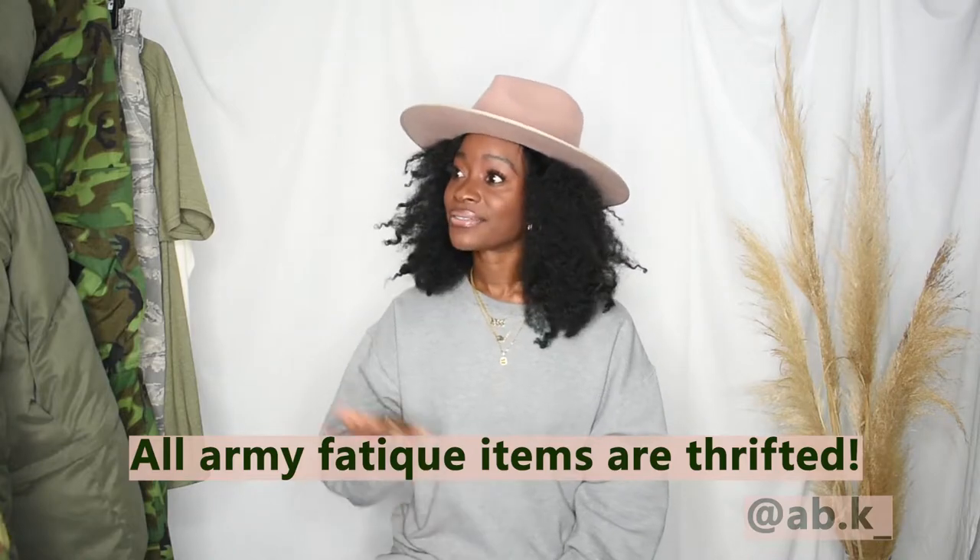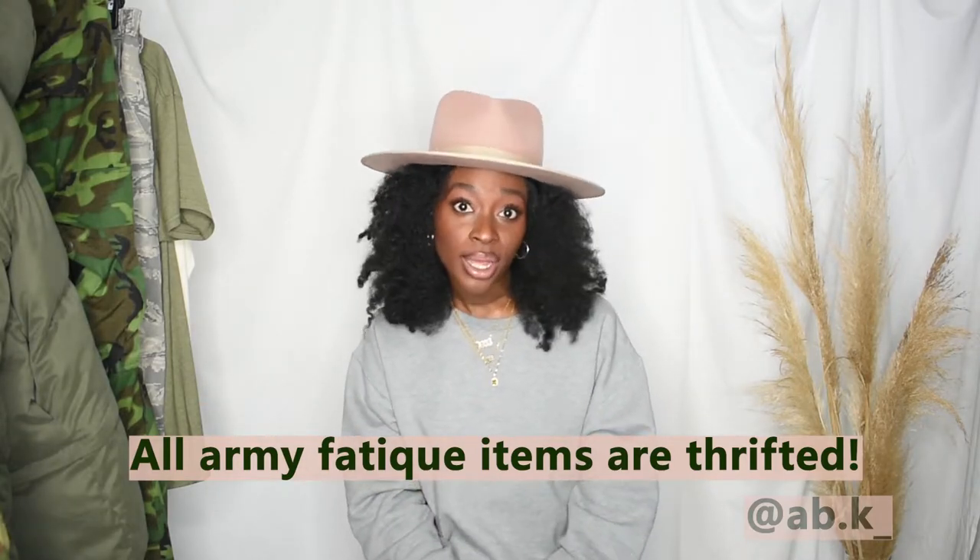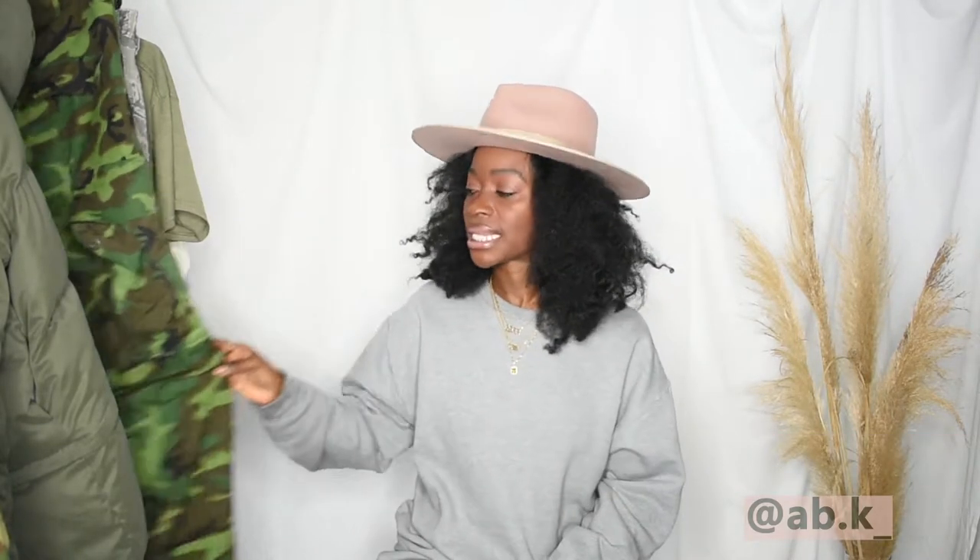One more thing before we get started. All of my army fatigue patterns that I'm going to show you today have come from me thrifting. None of these I bought in a Forever 21 or Zara. This is like real deal fighting army fatigue, which is exciting a little bit. Thrifting is where I find all of my army fatigue.